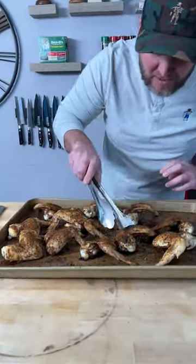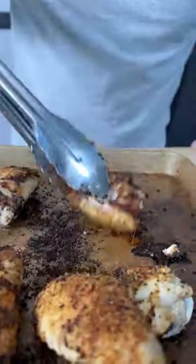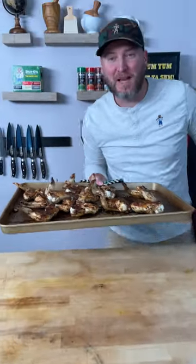It's only been 25 minutes. We're just going to pull them out, give them a quick little flip and let you see how good they're looking. That took us about 30 seconds. Back in we go.